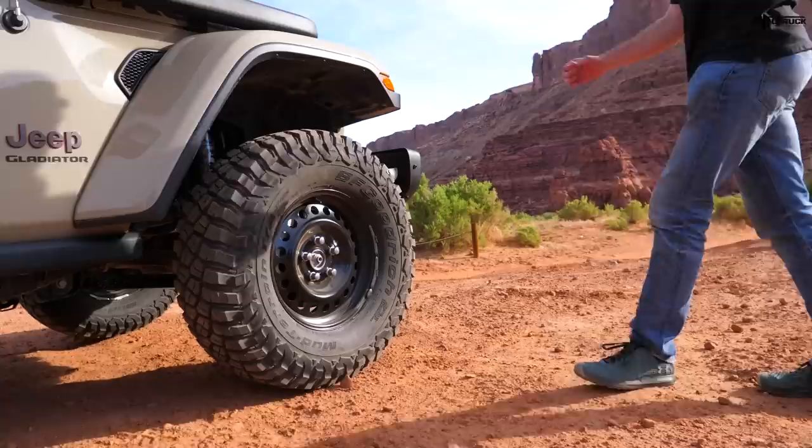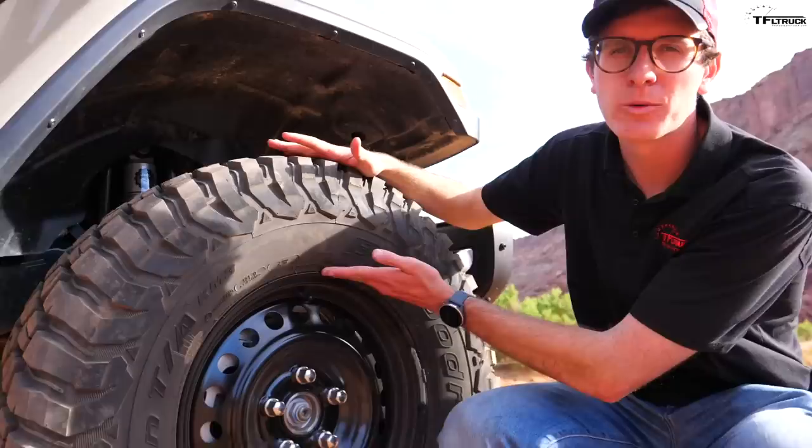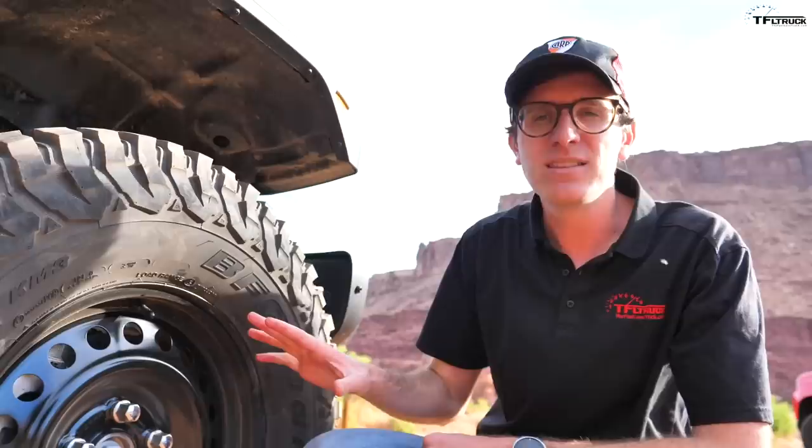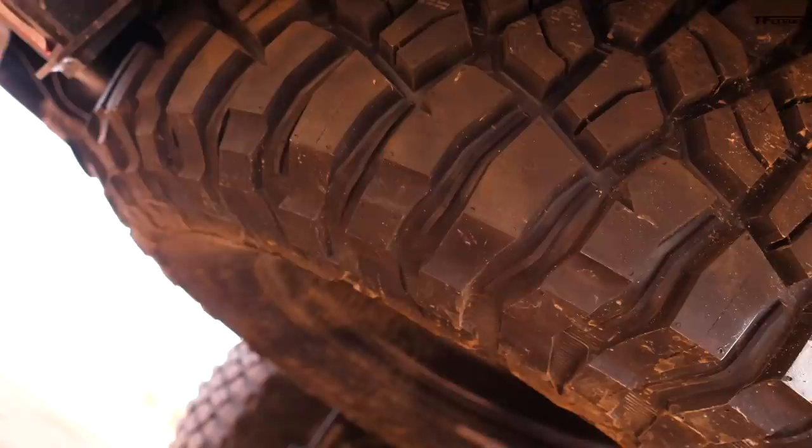This is a BFGoodrich KM3 mud terrain — it's 35 inches tall, and that huge sidewall means when we're out on the trail for thousands of miles we can air these down super low for a great squishy ride. The wheels are pretty cool too — this is actually a steel wheel spare from a Gladiator, painted black, giving it almost a military look.